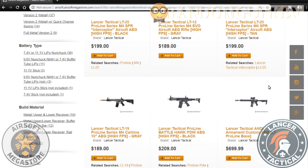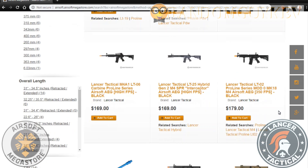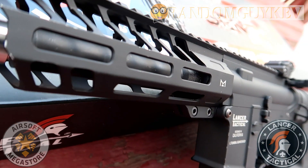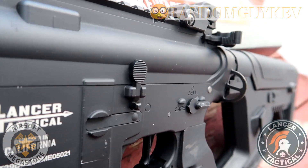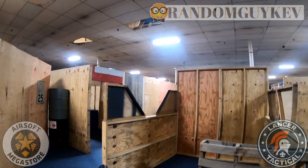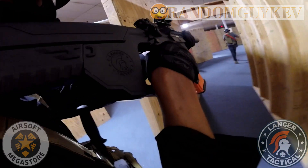Currently, Airsoft Megastore has a lot of offerings for the Pro-Line series that include PDW style, DMR styles, and so on. The gun has a full metal gearbox, full metal upper and lower receiver, full metal outer barrel, an M-lock rail system, flat trigger, and a quick change spring system. Out of the box it shoots about 330 to 350 FPS with .20g BBs. For me it was shooting about 345 to 350 consistently.